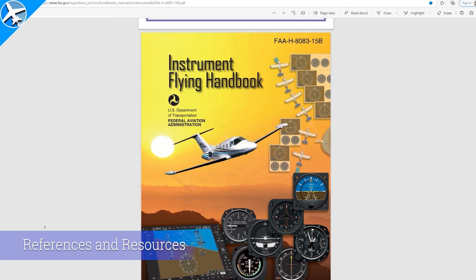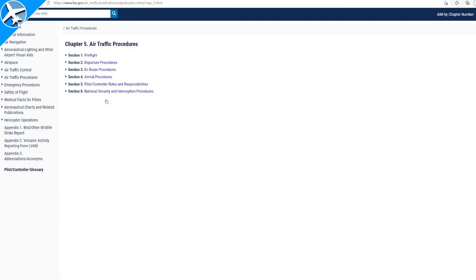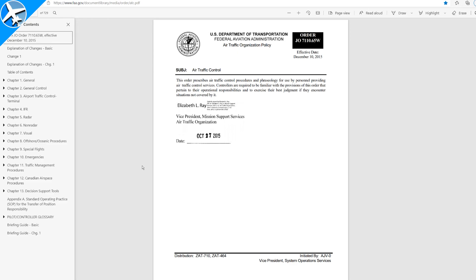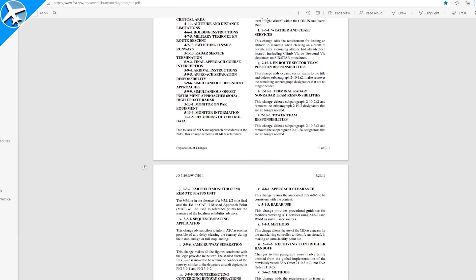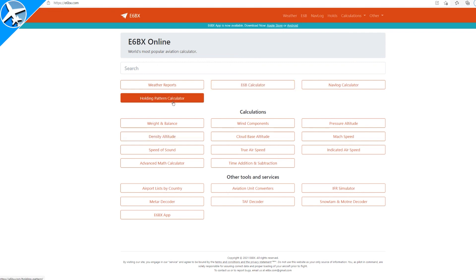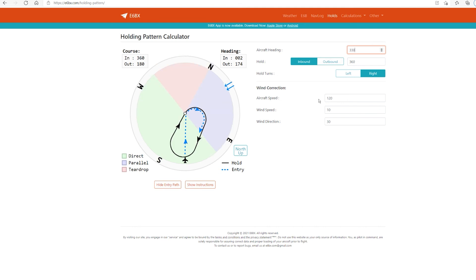For more information on holds, you can look at the Instrument Flying Handbook FAA 8083, and the AIM — Airman's Information Manual — Chapter 5, which covers air traffic procedures such as holds and en route operations. There's also the air traffic controller's version of the AIM, the 7110.65, which shows how things work from the controller's perspective. For extra help doing holds, go to e6bx.com, which has a holding pattern calculator where you input aircraft heading, inbound or outbound holding course, and wind correction angle. With enough practice, you'll be able to determine the hold entry without even writing it down.